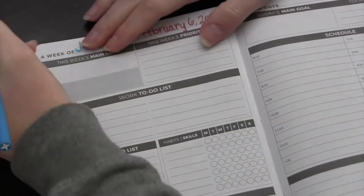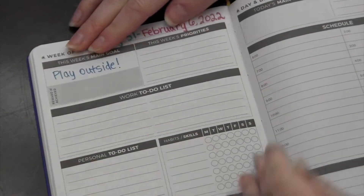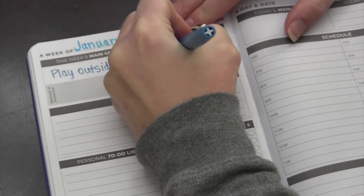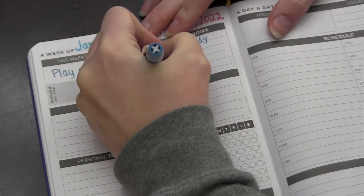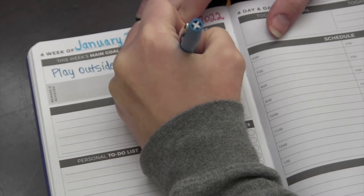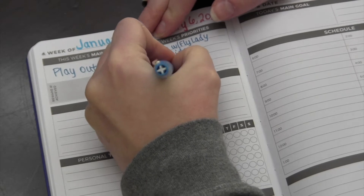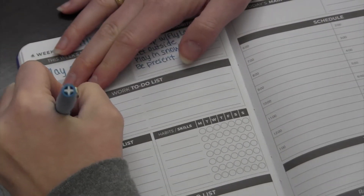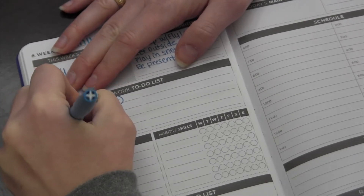Before doing these daily pages it's very important to set up your weekly page first. There's a monthly page, a weekly page — just one page for the whole week — and then individual daily pages. This is where you can put your goals, your actual reward for meeting those goals, and your priorities. There is a place for a personal to-do list, but priorities are the bigger things — like I wrote 'be present,' 'play in the snow.' Those things aren't going to go on my to-do list.